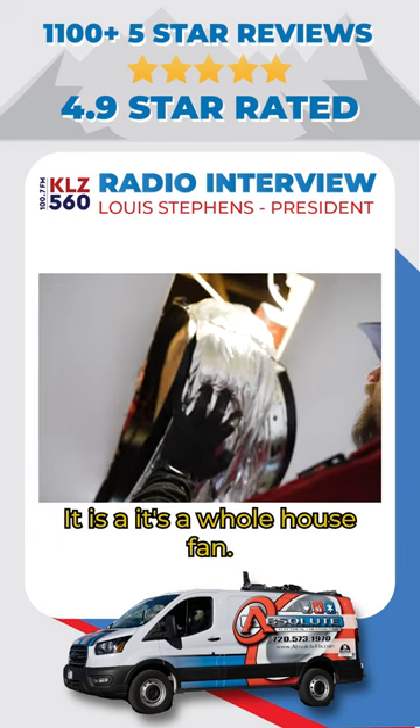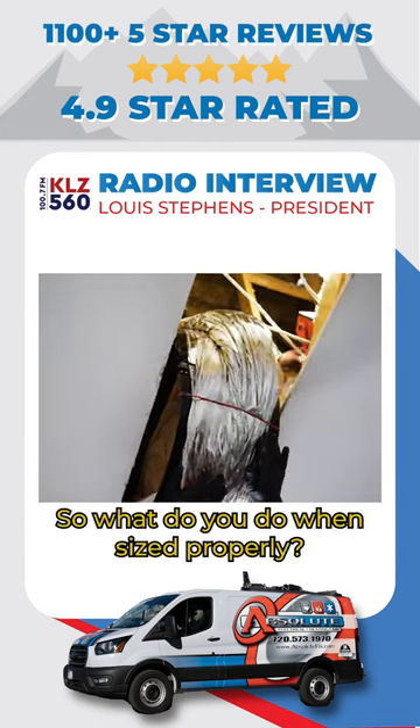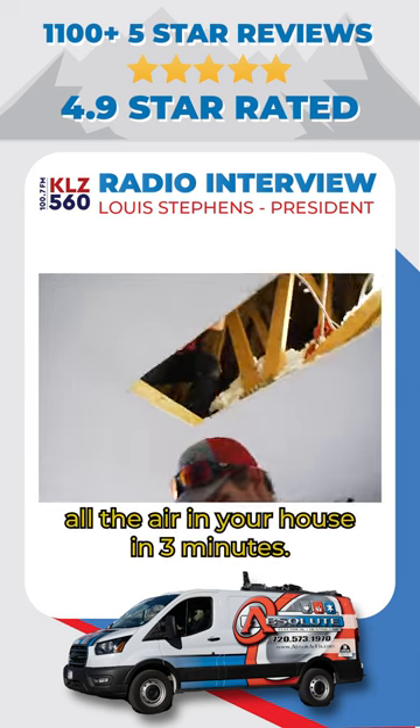That's right, exactly. It's a whole house fan — it exhausts all of the air in your house. When it's sized properly, it will replace all the air in your house in three minutes.